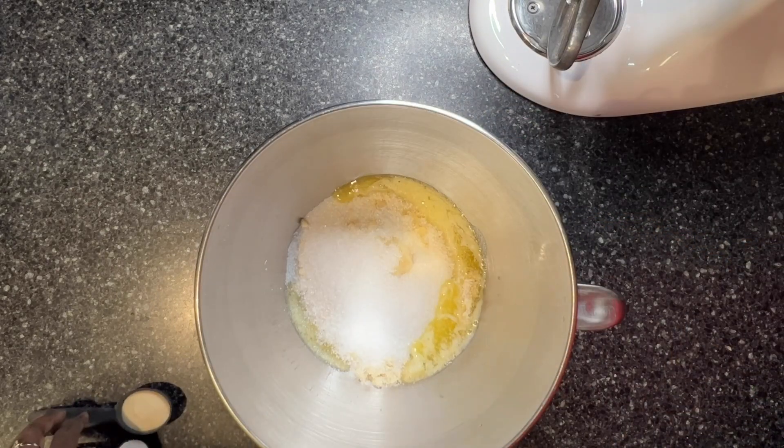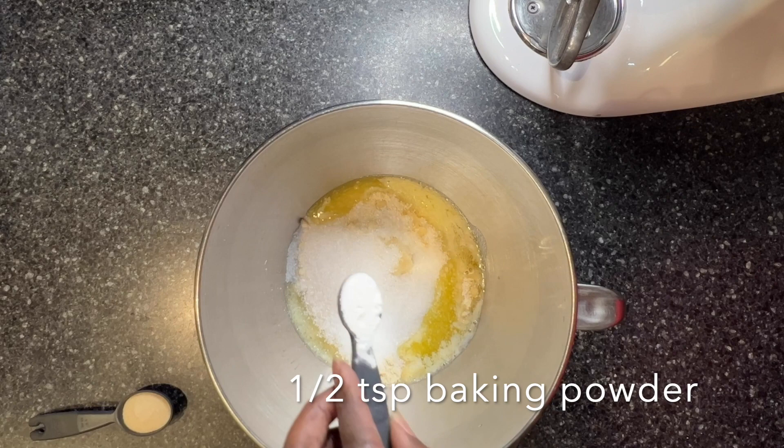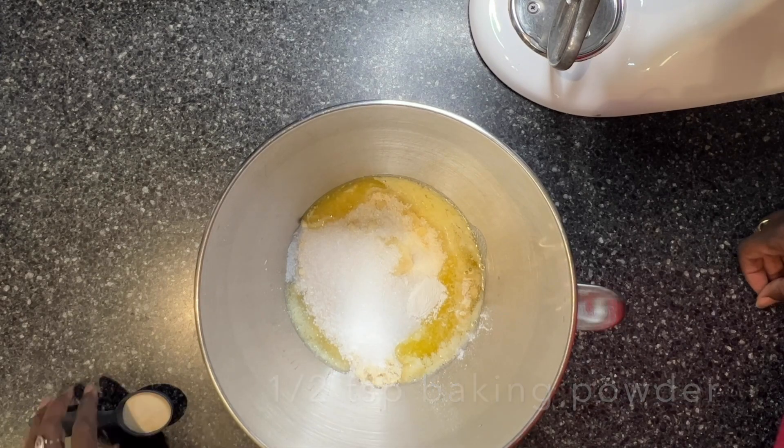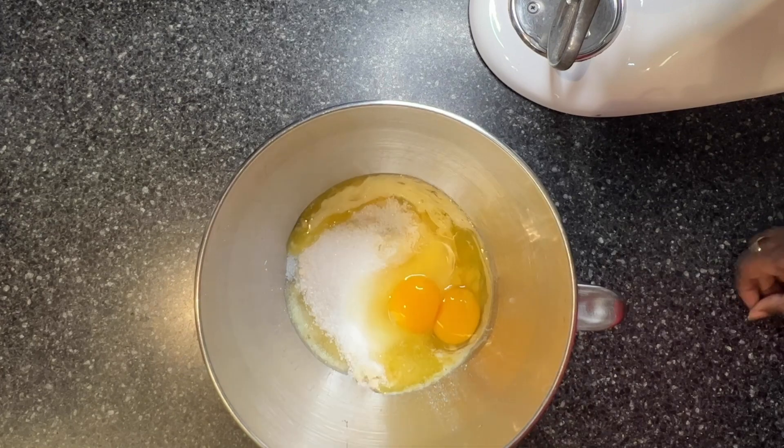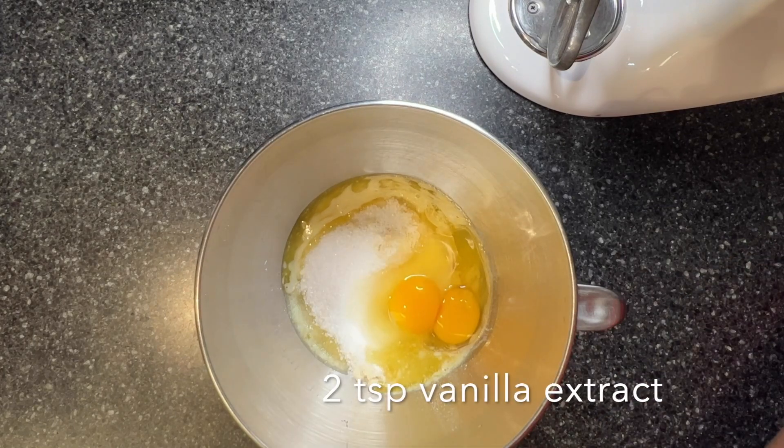Next is a half a teaspoon of baking powder and next is a tablespoon of gelatin, two eggs, and two teaspoons of vanilla.